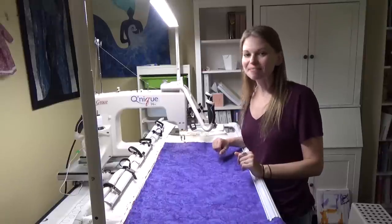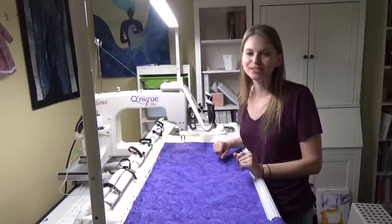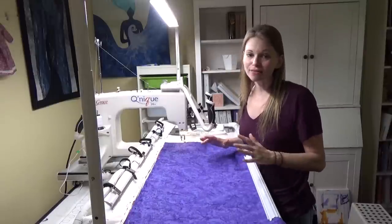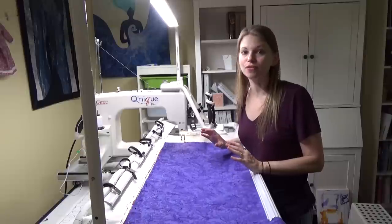Hello my quilting friends! My name is Leah Day and welcome to this Frame Quilting Friday video. I've been getting a lot of questions about quilting pantographs on the Q-Zone frame.